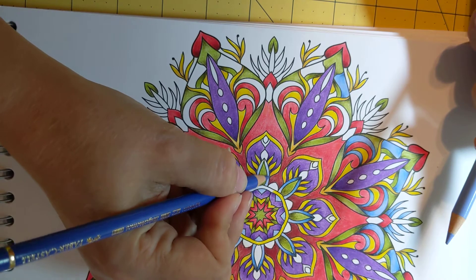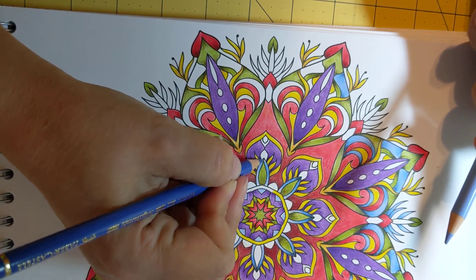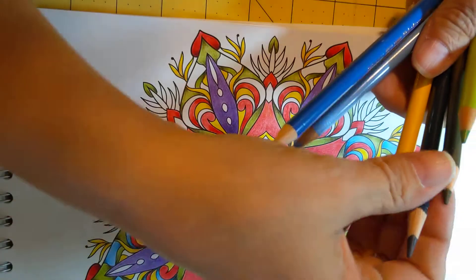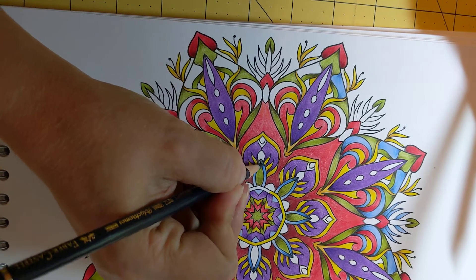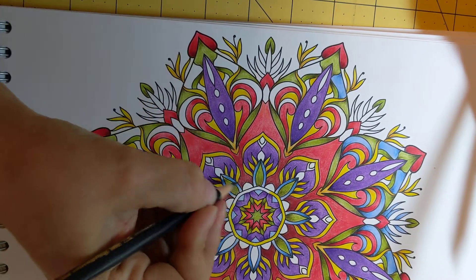We're coloring just like before, where we go in layers. And then in my darker blue, I'm going to come in and do just the tip. This is that indigo.